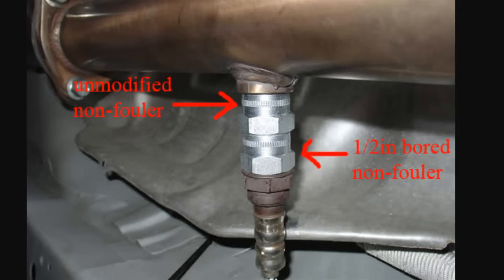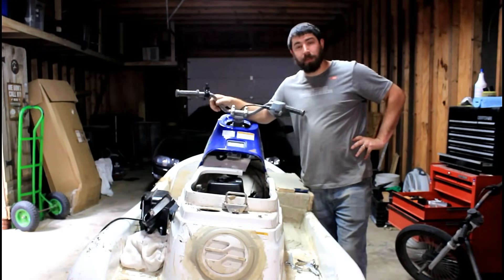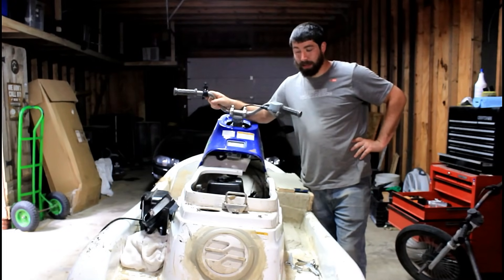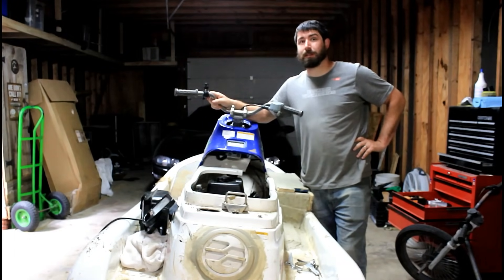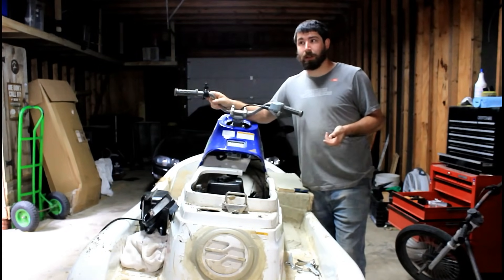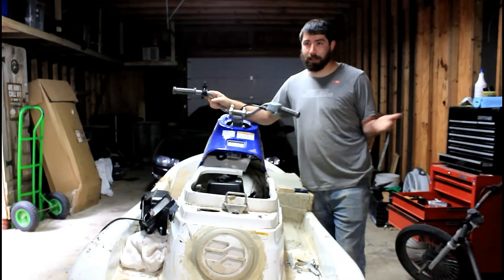I'll probably just take a picture and put it in here to show you what it looks like under the truck — it's really hard to get the camera under there, not enough light. Maybe I'll do it on my phone. Well, thanks for watching this video, I hope it helped you. If you've done this and you have inspections, it will not fool the inspection.